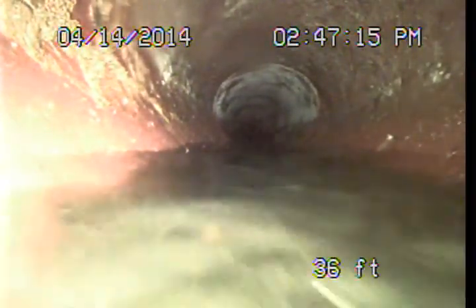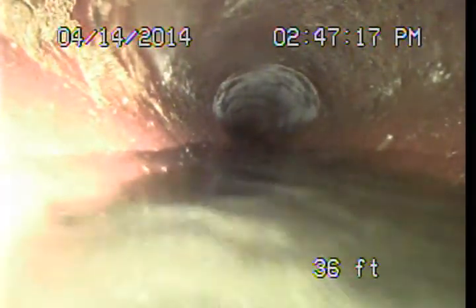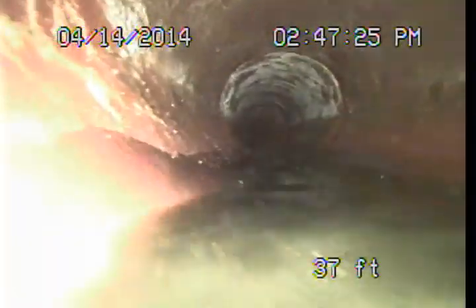I'll be recommending that the main sewer line clean-out be exposed and extended to the surface. There needs to be a good thorough cleaning performed on this line and then a follow-up examination. There's just a lot of the system in the middle of the front yard that we can't really see much of.